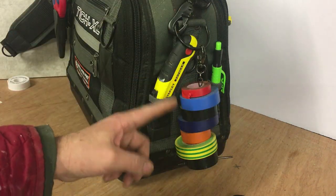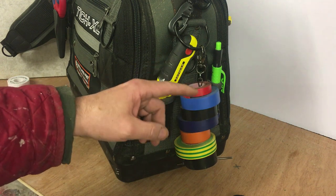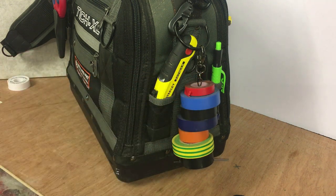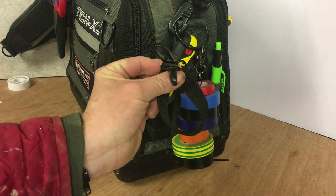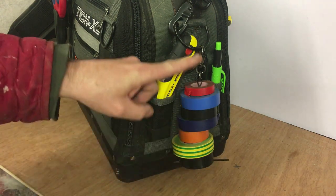Another thing with this - you seem to get a lot more capacity as well. Seven rolls on this smaller one, I reckon you probably get eight rolls of tape on there, as opposed to this one which is probably maybe four or five. So you definitely get more capacity on this.